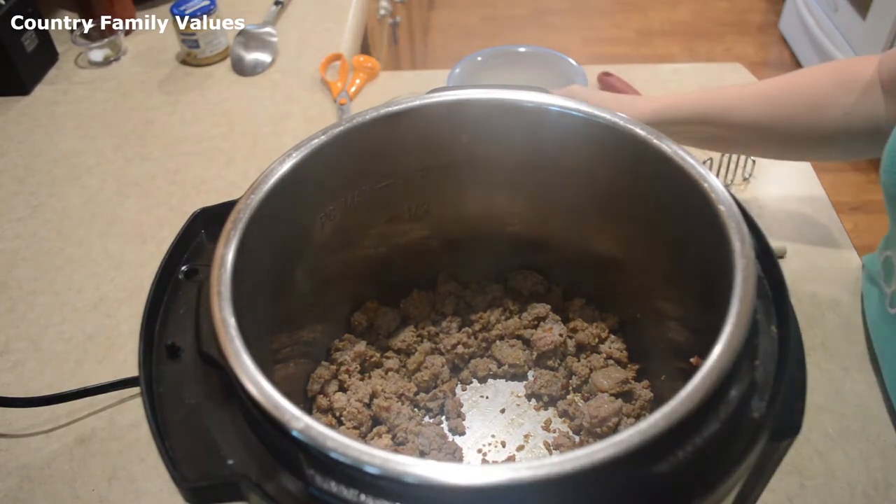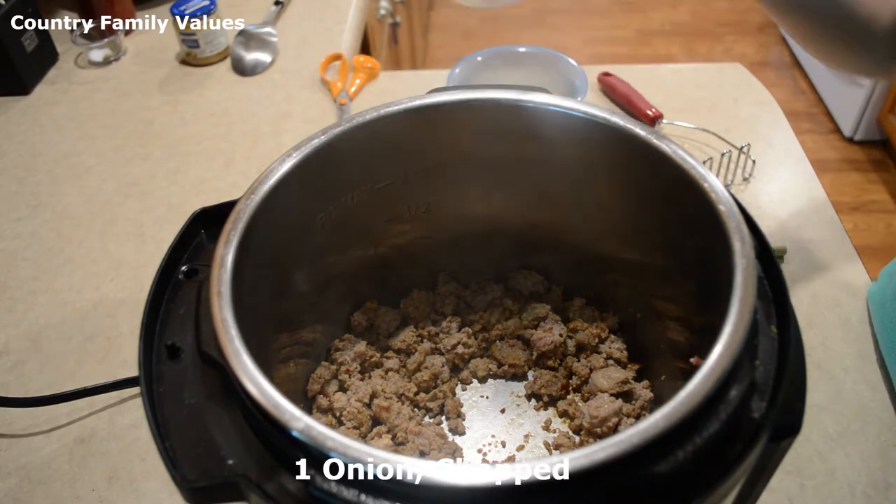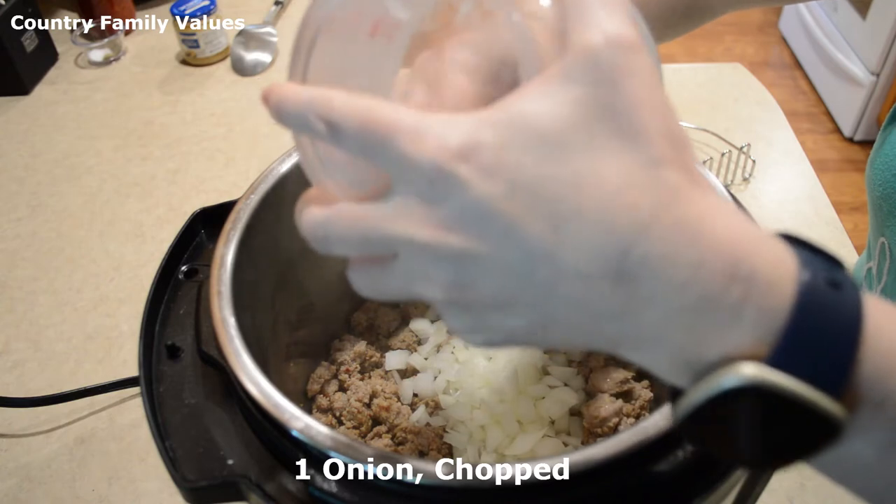If your sausage needs drained you can do that, and then add one onion chopped up. I'm using a small onion.